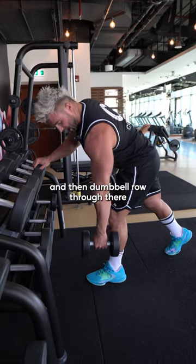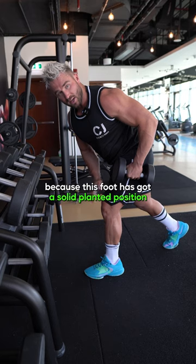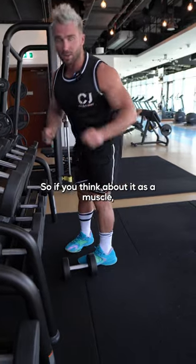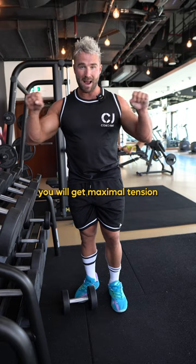Then take your other foot back and dumbbell row through there — you'll get a much better contraction. This foot has a solid planted position, giving you a strong base of support and maximal contraction. Think of the muscle like a rope: the rope is anchored, and when you pull on the other end, you get maximal tension.